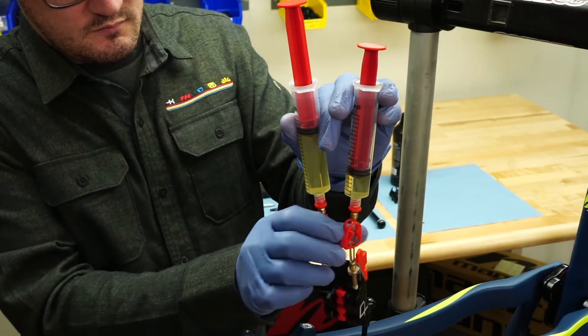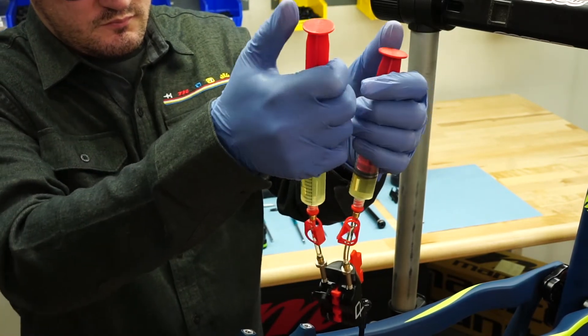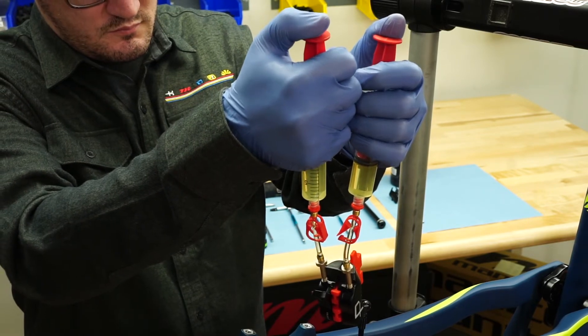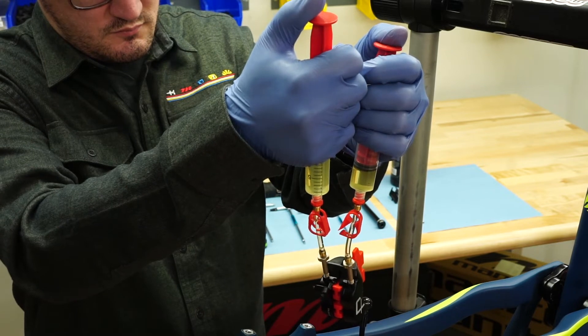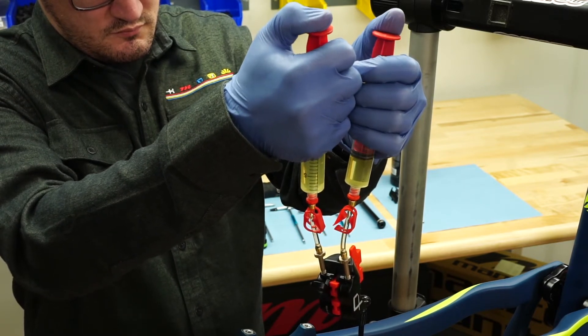Unlock both syringes and push fluid from the first to the second syringe. Return the fluid and cycle the fluid back and forth until no air is seen.